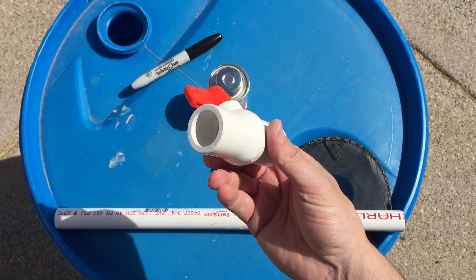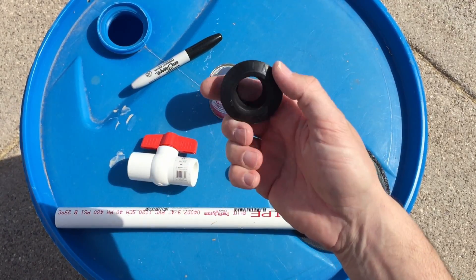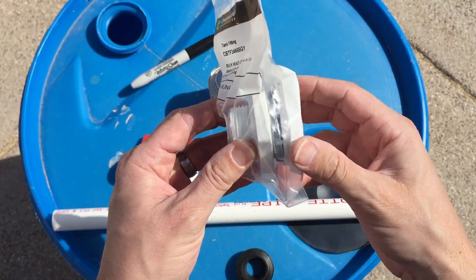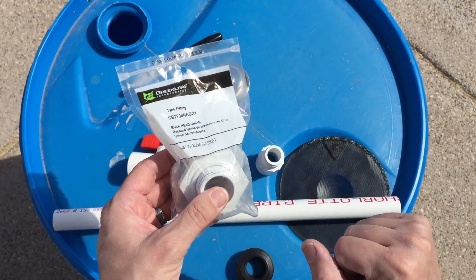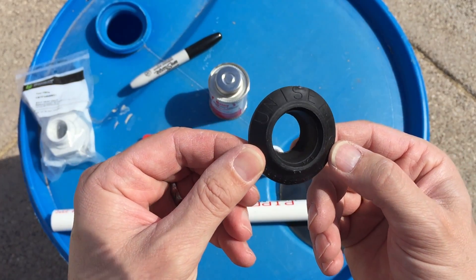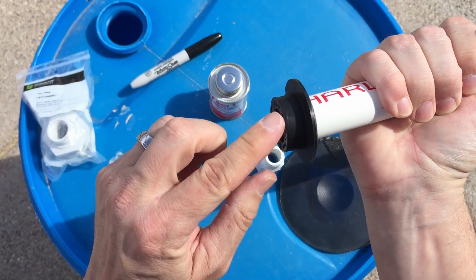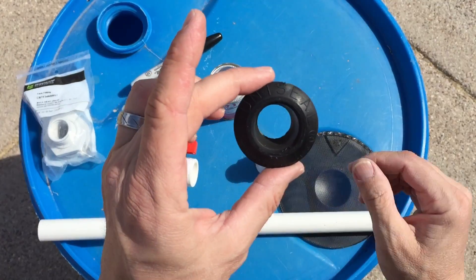The ball valve comes in pretty handy when you want to get access to the water once the barrel is full. Now one of the key pieces is this rubber seal, and this is from Uniseal. Instead of using a bulkhead where you'd have to reach down into the bottom of the barrel and screw two pieces together, this Uniseal device is pretty slick. It allows you to create a seal very quickly and easily once you put the PVC into the hole. The PVC actually pushes out the rubber and seals it around the barrel on the inside.